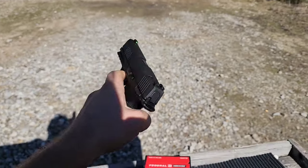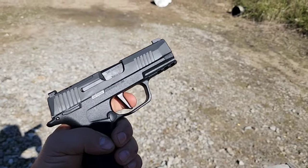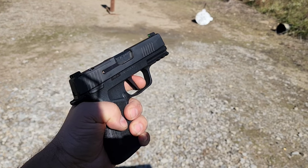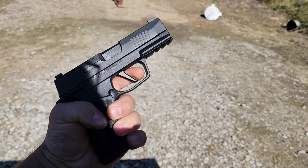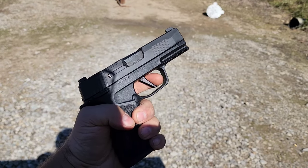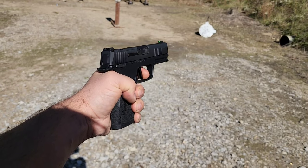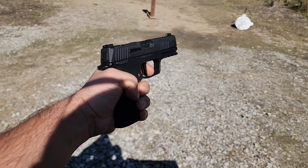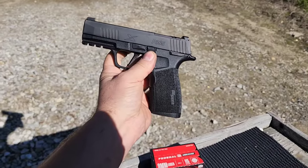I do like a little bit of creep on a carry gun, especially one without a trigger safety. If you're staging the trigger in a life-and-death situation, sometimes you get overzealous and accidentally pull through — it actually happens to cops a lot, accidental discharge, because they're staging the trigger not knowing if they're about to have to shoot. With the pressure and excitement, they accidentally break it. So it's nice to have that little creep on a carry gun.